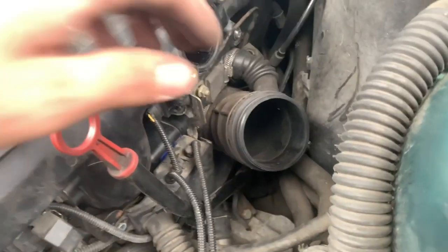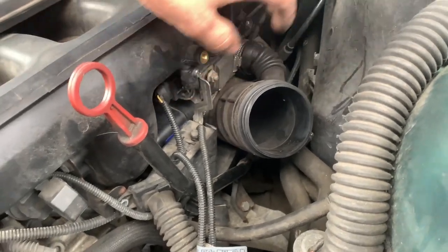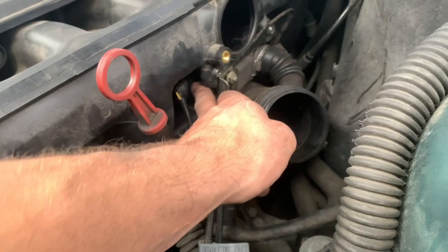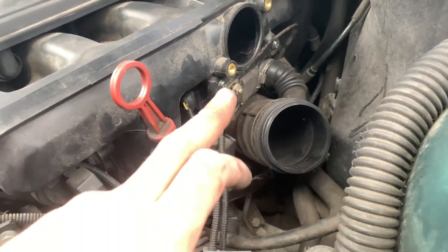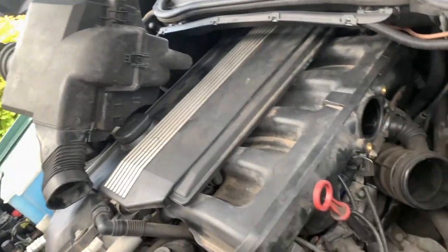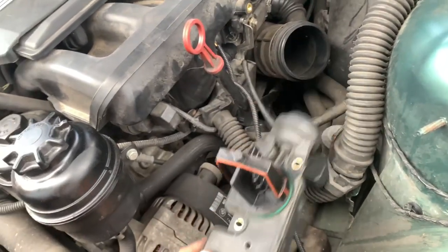So now that piece is back on – you've got this pipe, idle control valve in there, brackets are on, cables at the back plugged in. Don't forget to plug in your idle control valve. Now it's time to put this pipe back on, then the airbox, and then we're going to test it out. And don't forget your air control unit.